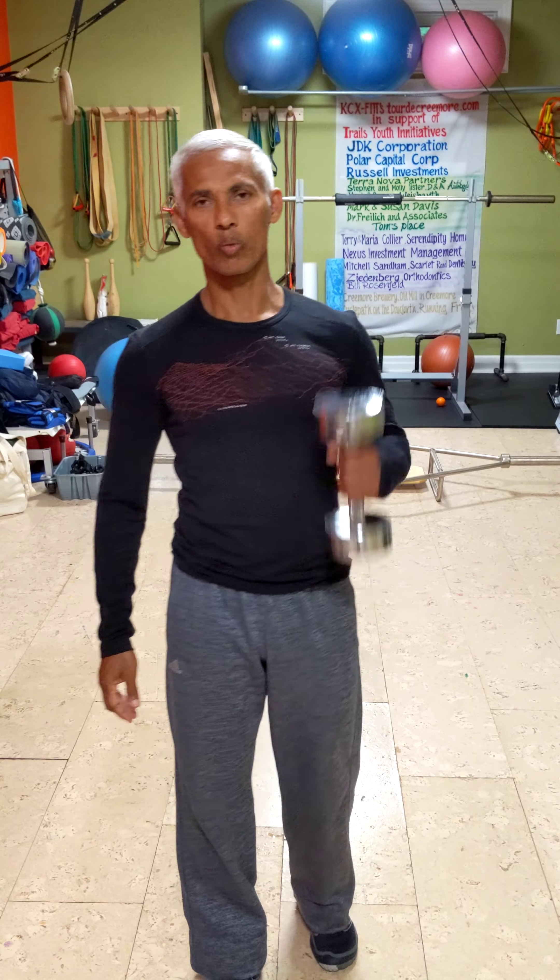On this exercise, we're going to work with one dumbbell and I'm going to demonstrate a lunge exercise.